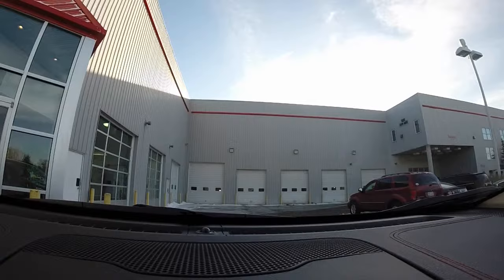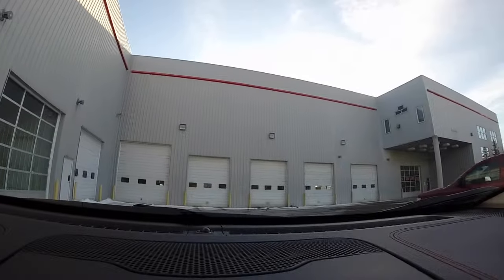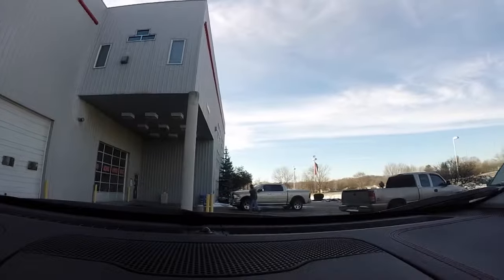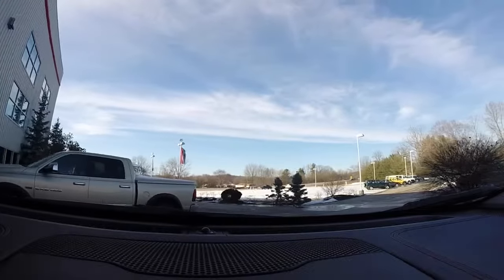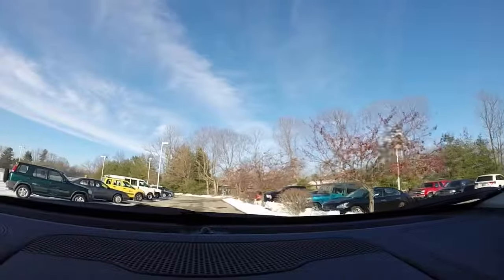All right, we're going to take this Trailhawk for a short drive around the block, see how it handles. We're taking the 2014 Cherokee Trailhawk out. I've got the select terrain transfer case in automatic. Let the computer do its job. It's a little slick out — snow on the ground, some ice, some slush.